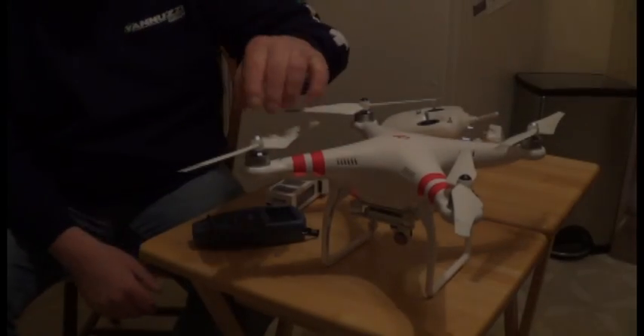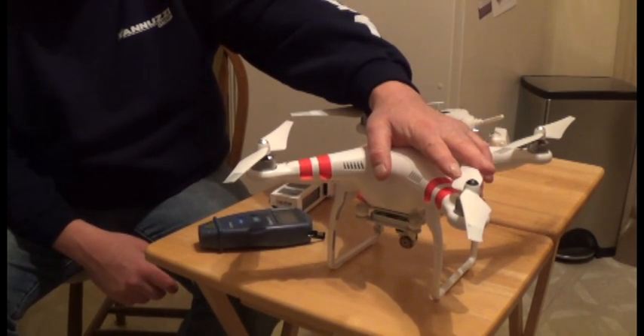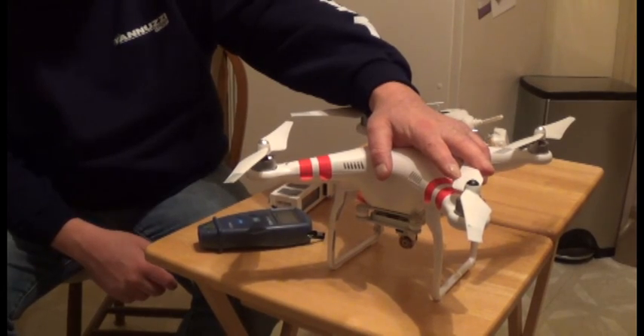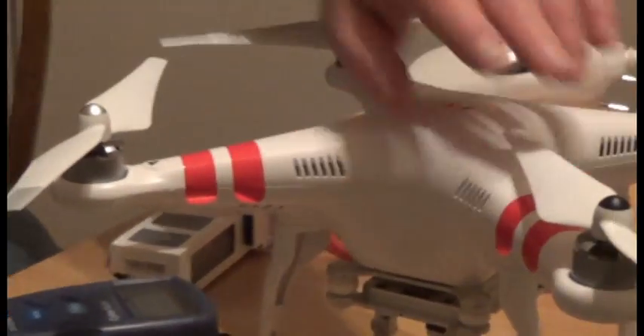Here's what we're going to cover. This Phantom took a crash — I hit a building about 100 feet in the air, bounced off, and then landed on concrete. Got some damage to two of the motors because that's just how it felt.